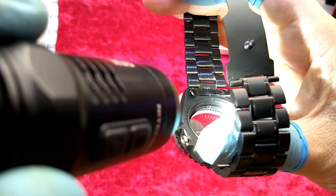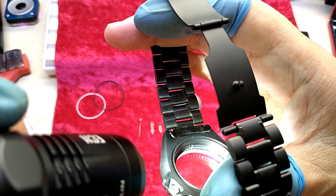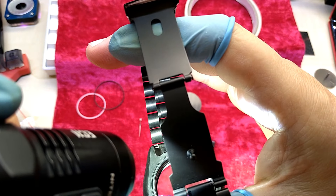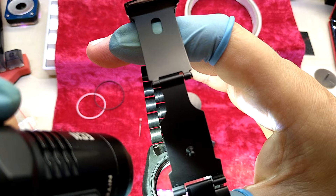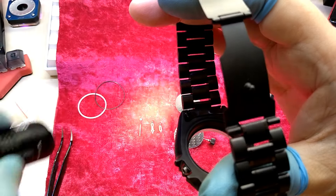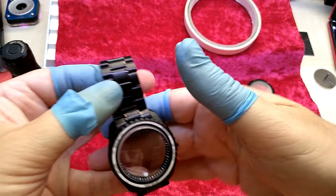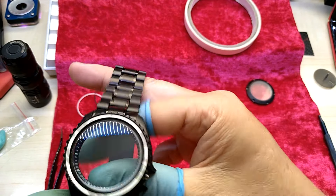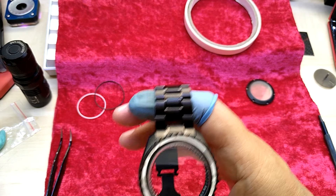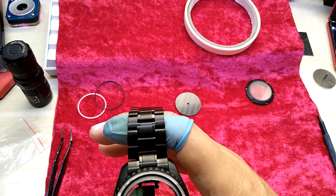There is, right on the top on the 12 o'clock position, there is a notch and there is a tab for the chapter ring to be aligned, and it's all the way to one side. I will try to move that — I don't know what I'm going to use. Let me see if I can move it with the rodico.